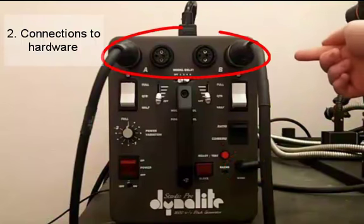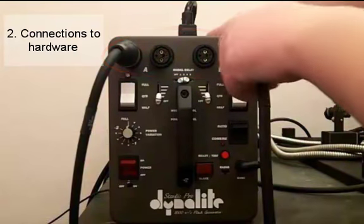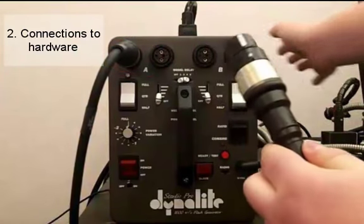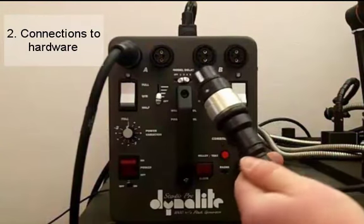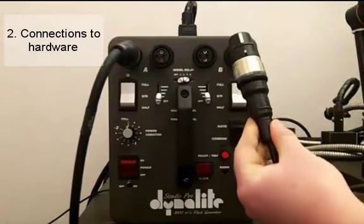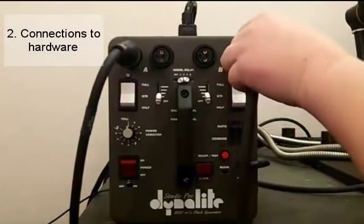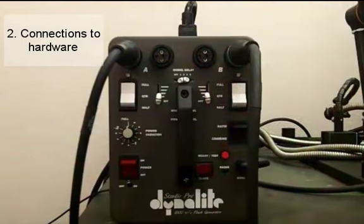At the top we have our head outlets which allow a maximum of four lights connected to the Dynelight at any one time. To actually connect a light, you have your power outlet and as you notice there's a white stripe at the top and there are some little bumps and grooves on the side. To plug it in you simply line the white stripe so it's facing towards the top of the Dynelight, line up the grooves, and you simply push it in. Any of your power cords for any of your lights will connect to any head outlet, so it doesn't matter which one you plug it into.